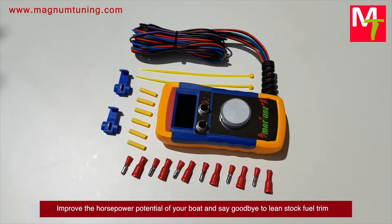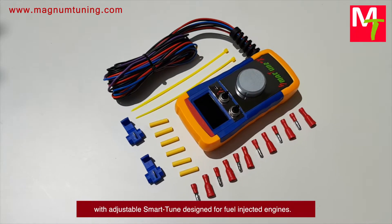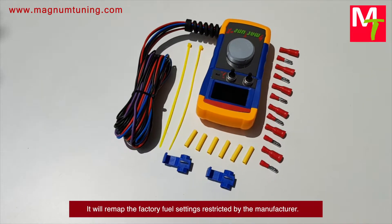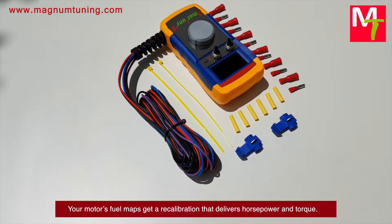Improve the horsepower potential of your boat and say goodbye to lean stock fuel trim with adjustable Smart Tune design. For fuel injected engines, it will remap the factory fuel settings restricted by the manufacturer — your motor's fuel maps get a recalibration that delivers horsepower and torque.